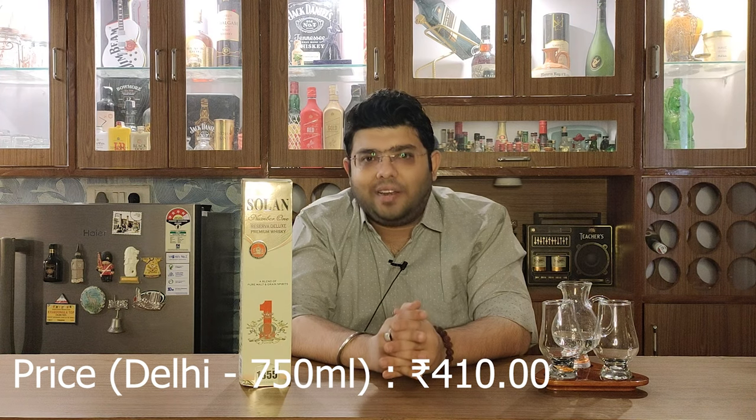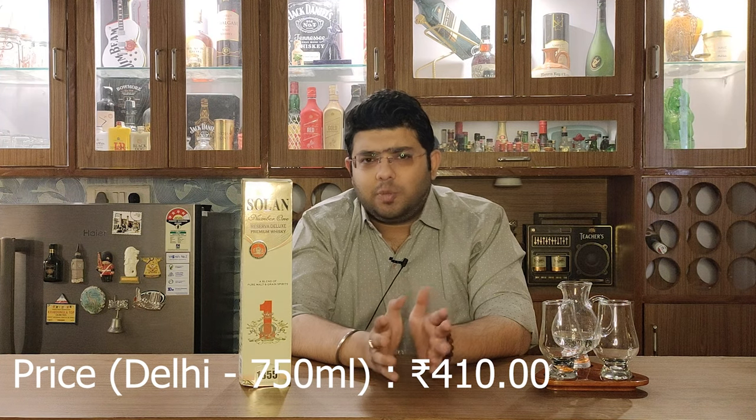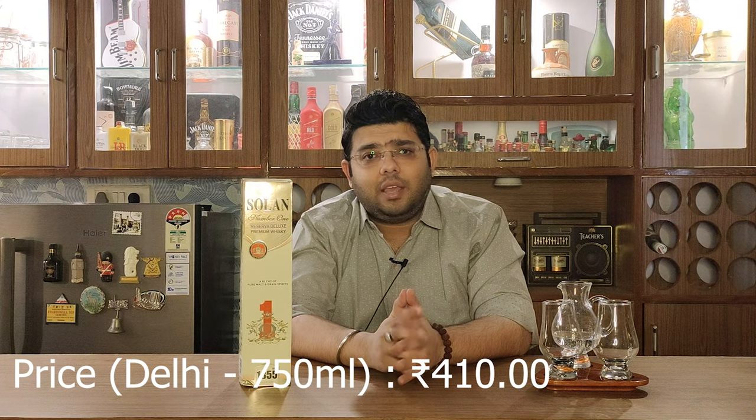I would like to tell you that there are added flavorings and added colors in this whisky, and it is a blend of matured malts as well as grain neutral spirits. Let's see how this whisky is — let's go ahead and open it and see what it has to offer.